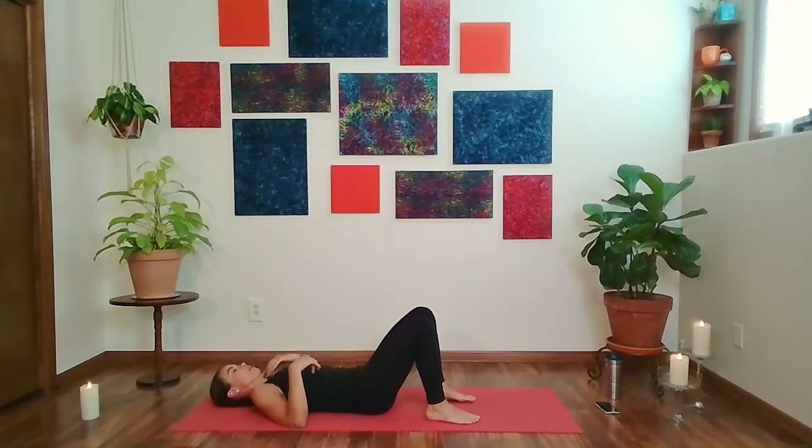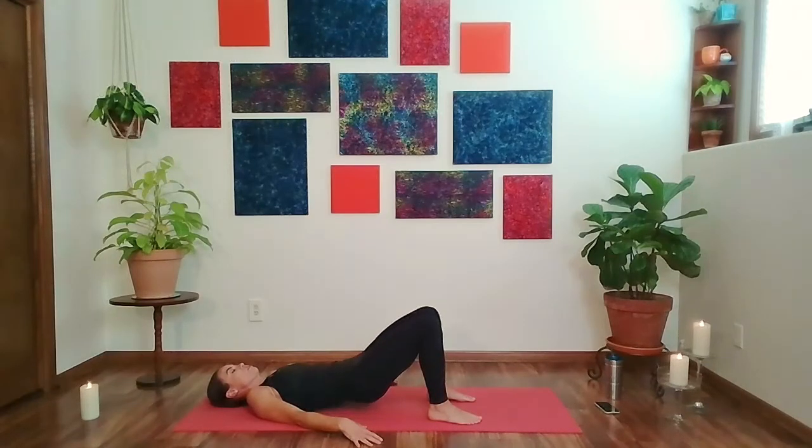Unwind and bring the leg back to center. Hug both knees in toward the body. Then reach the legs long, arms reach overhead, full body stretch.